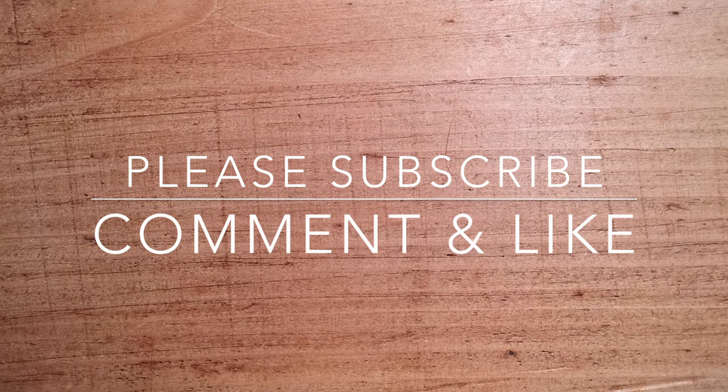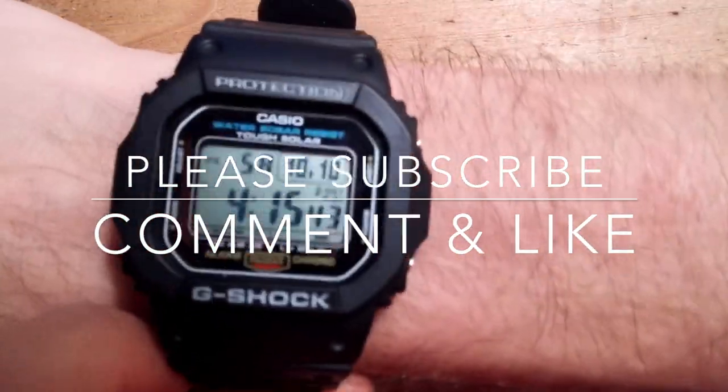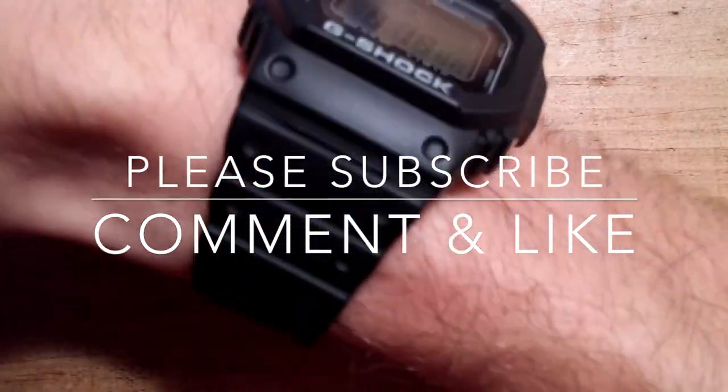Overall, I would recommend this watch for the utility. Here's a wrist view. Thank you for watching — please comment and subscribe.